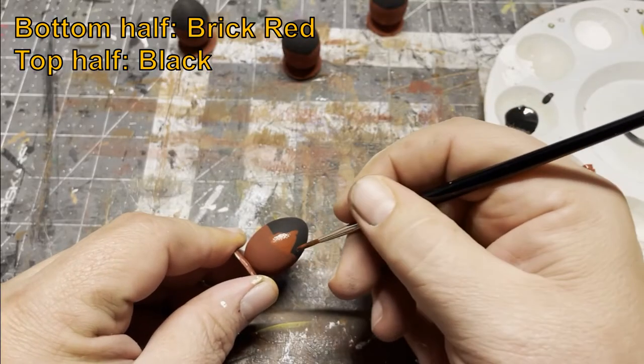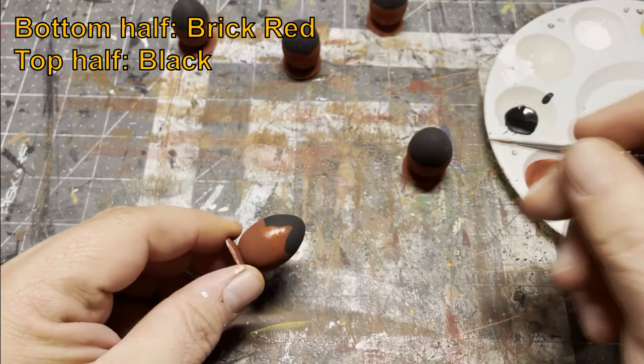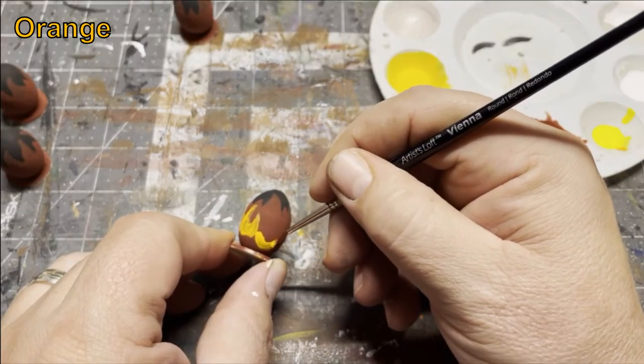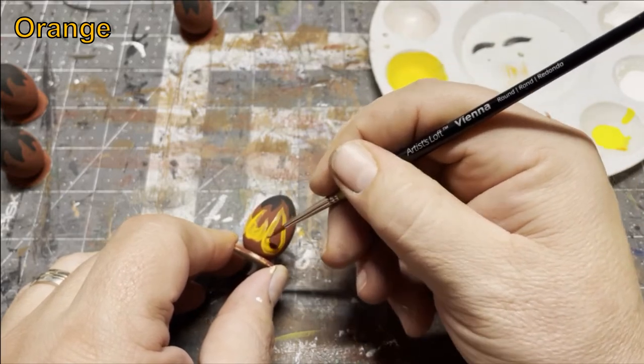I paint the bottom half of the base in brick red and the top half in black. Then I go in with the brick red and start adding peaks for flames. Next, as we get closer to the source of the heat, we're gonna use orange to bring out some of those flames.